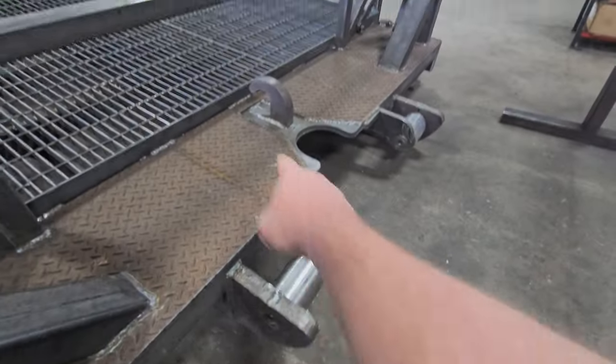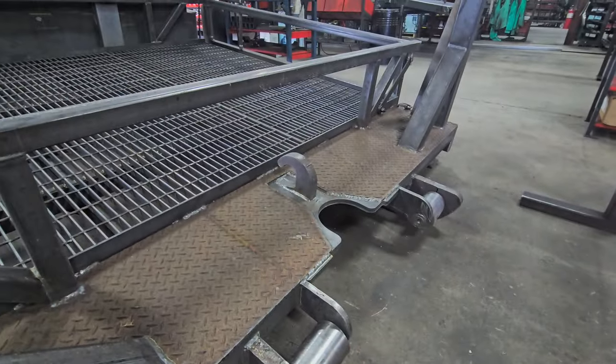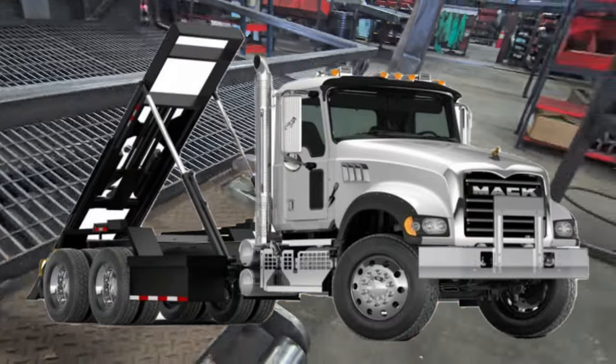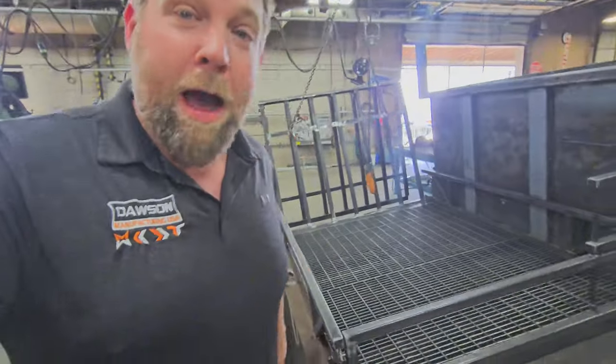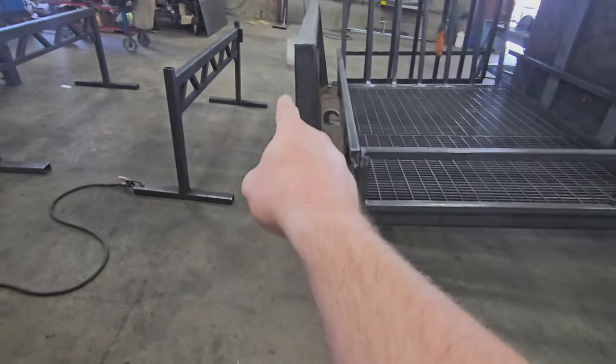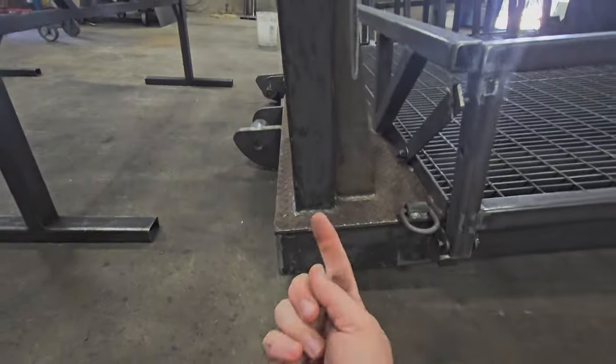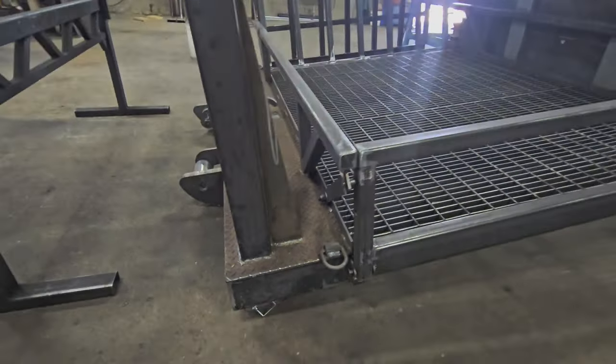This is where the rollers connect — hook the cable here. This thing is going to live on top of a massive Mack truck down in Texas. Amazing piece. Drop-down legs — they're actually inside this tube. When this thing goes up, the legs come down out of the way.